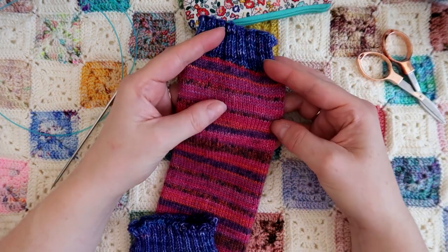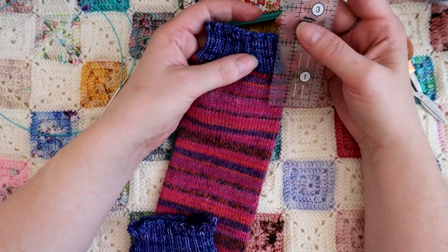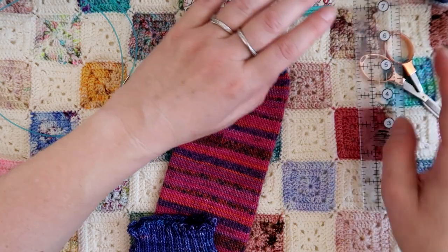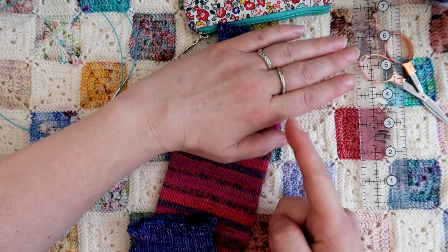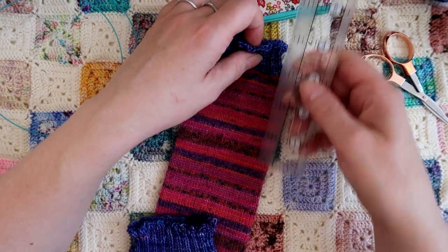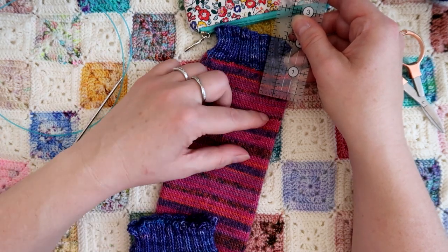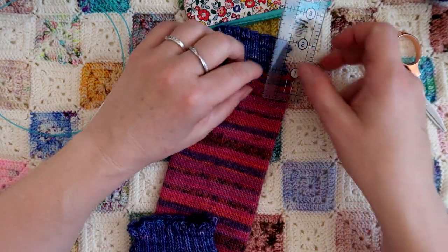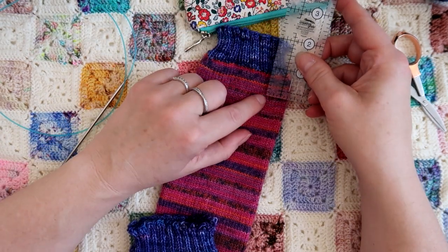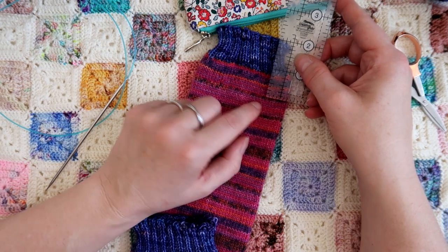So first of all you need to decide where you're going to place your thumb. Now I think that if you have two inches from the top you're going to end up with it coming to about here, but if you add it three inches it'll go to your knuckles. So I'm measuring two inches for my example, but you could do a little bit further down so that it comes up to your knuckles. You could actually count the rows as well, but just for quickness and ease I'm just going to measure.